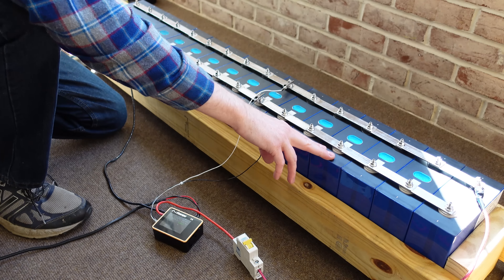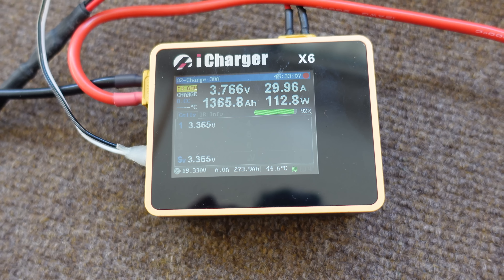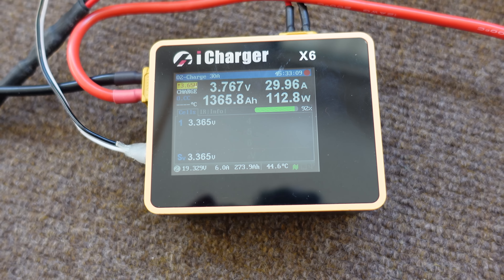You'll see in front of me here I have 16 of the Eve batteries. I'm currently top-balancing these 16, so I've got them all connected in parallel — you can see the connections here. All the positives are on the top and the negatives are on the bottom. I'm charging them with an iCharger X6, putting in 30 amps, and it's been running for about two days now, so I've put in 1,365 amp hours.